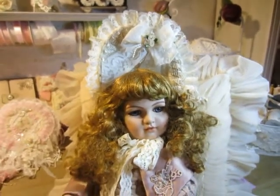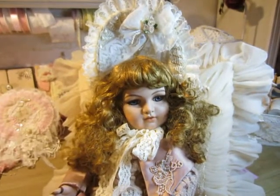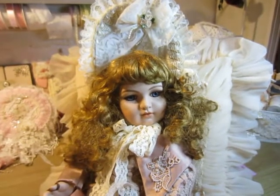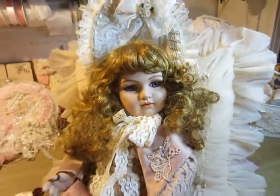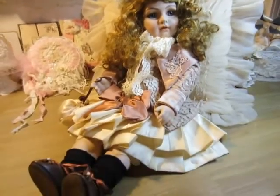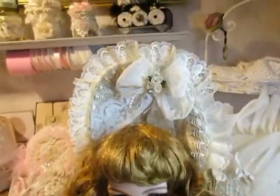I made this hat for my Replique doll. It's a Replique to Armand Marseille and she is so gorgeous, and for her I made this hat.